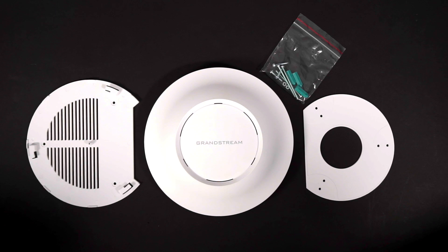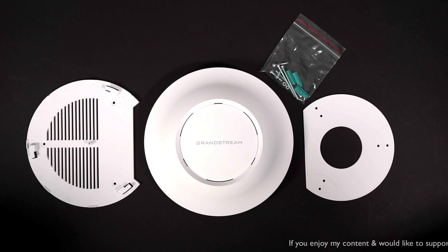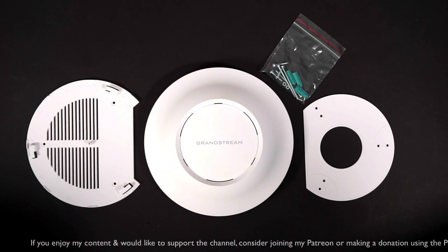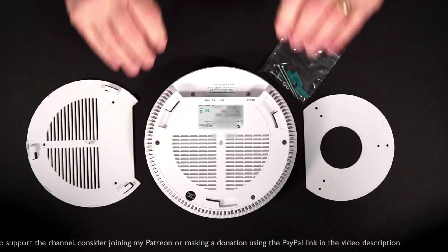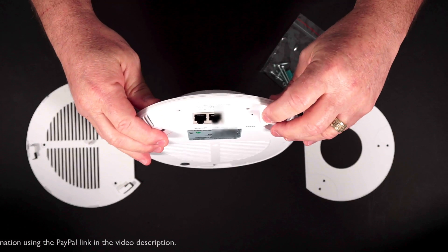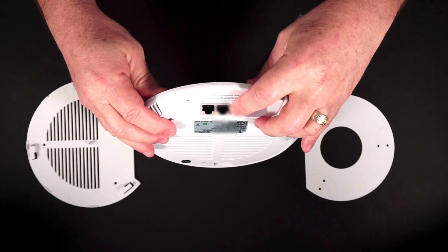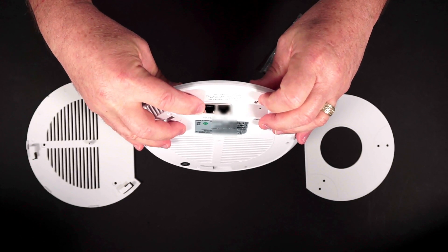Looking at the front of the unit, you have the Grandstream branding and status indicator lights on the inner ring. The unit is quite large, about six inches in diameter. It is perfectly round. On the rear of the unit, you have plenty of ventilation, slots for where your mounting bracket snaps into place, a reset button in one corner, and your two gigabit Ethernet ports. The first one is a regular LAN port and the other is a LAN/PoE port where you can power up the unit.